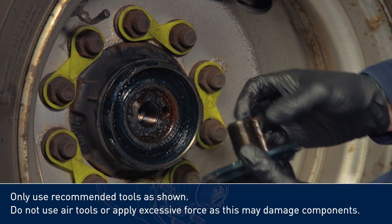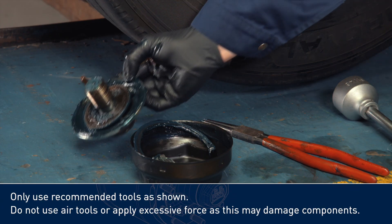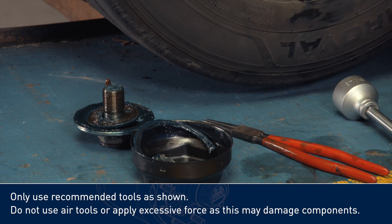Only use recommended tools as shown. Do not use air tools or apply excessive force, as this may damage components.